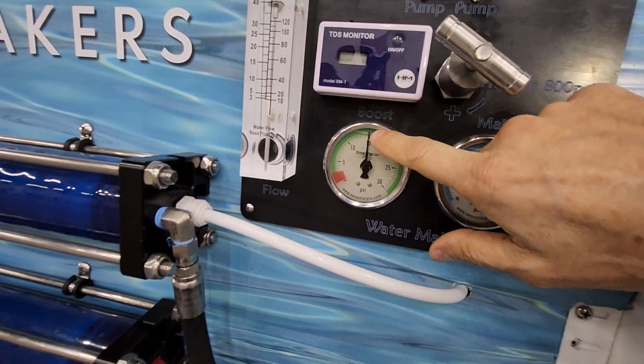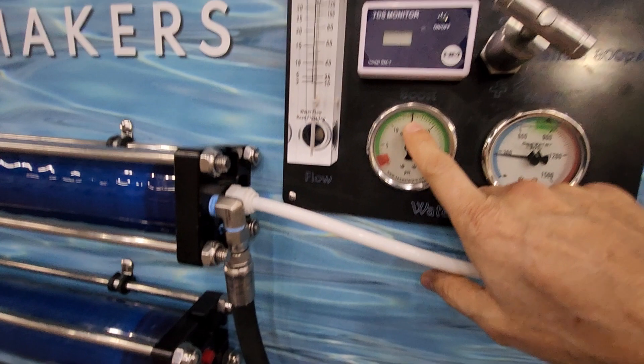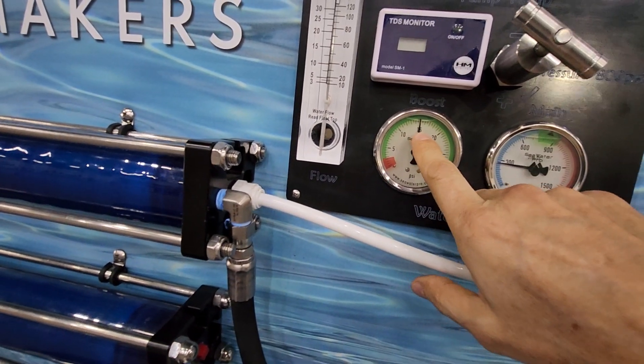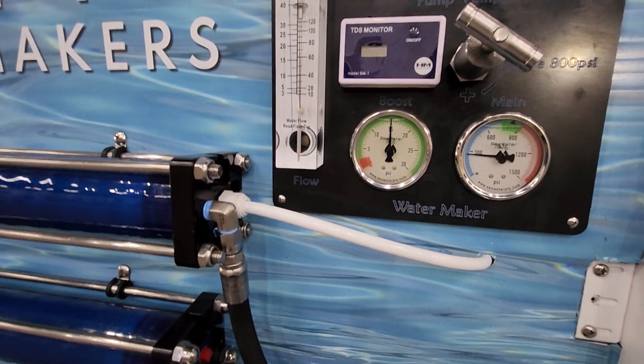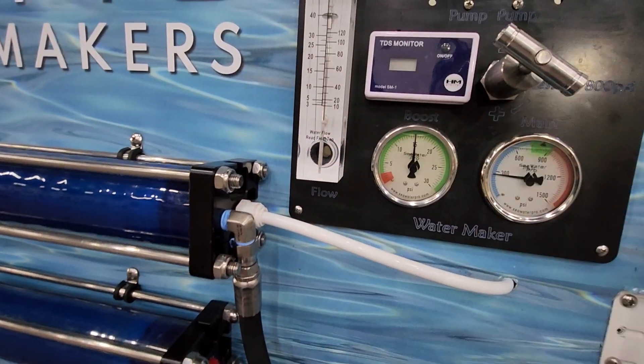Now, if your filters start going, you will notice they're going to start looking bad, but you will also notice a drop in pressure. So once you set it with brand new filters at 15 psi, if you have a noticeable drop in pressure, then you know it's the filter. There is no point in adjusting the pressure — once we adjust it, it should always be the same.